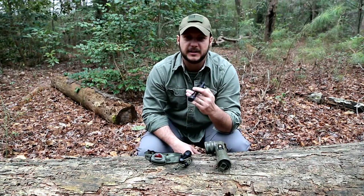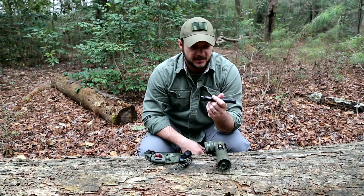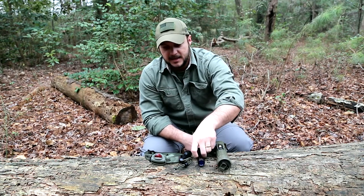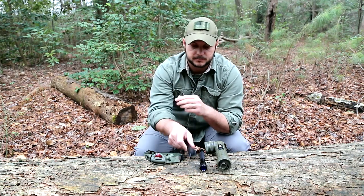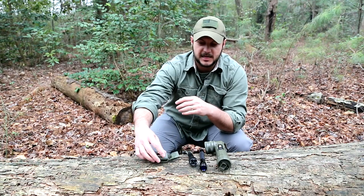Then I have a mini Maglite here, which is probably one of the best tactical flashlights there is — everybody carried these back in the day — and you can get different lenses; I've got a blue lens on this one. Then there's the little Gerber Recon, which is a task light with different color options, and a headlamp with a red filter. You want to make sure you always have some kind of filter with a low-lumen light.